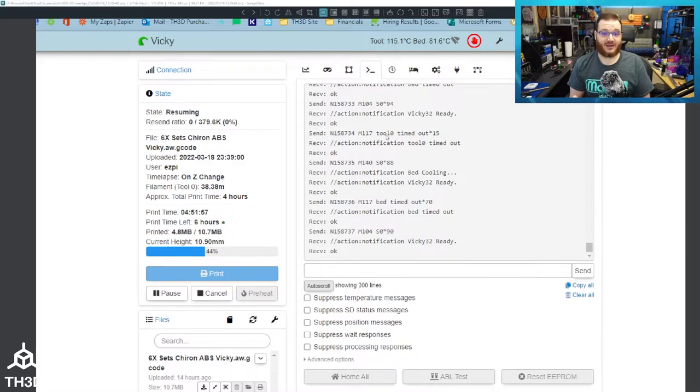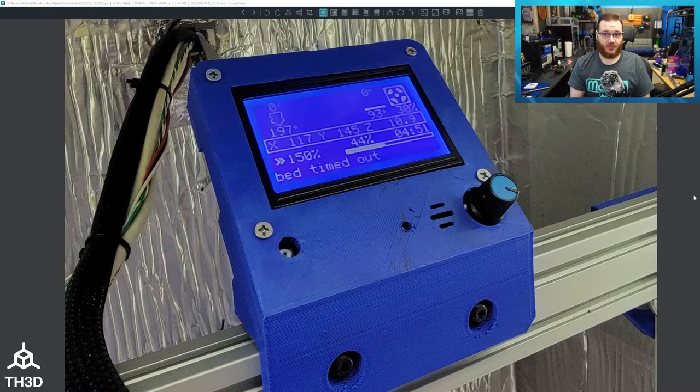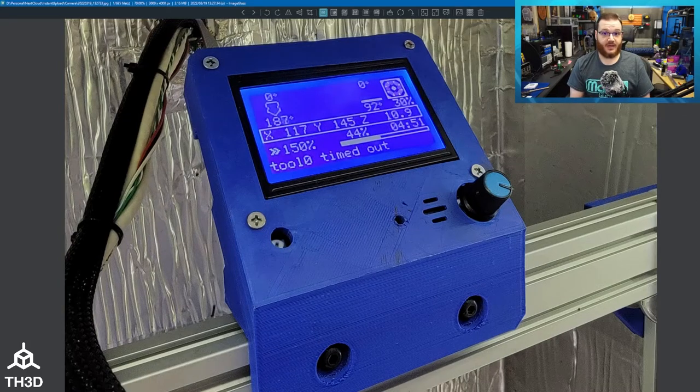It ends up spamming the console during the entirety of the pause state of the printer while it's waiting for more filament, to the point where it overloads Octoprint. The UI in Octoprint actually took about five minutes to load, and when I logged in via SSH, the CPU was pegged at 100%. On the printer itself you could see it says bed timed out, with messages constantly changing, and you might also see a tool zero timed out as well.